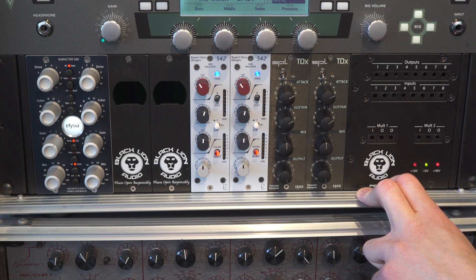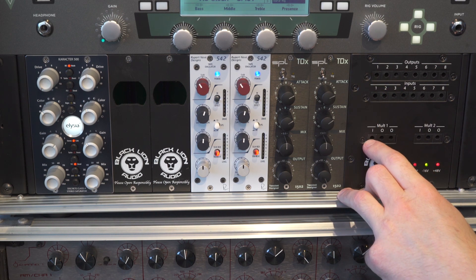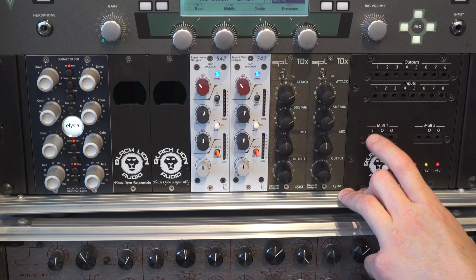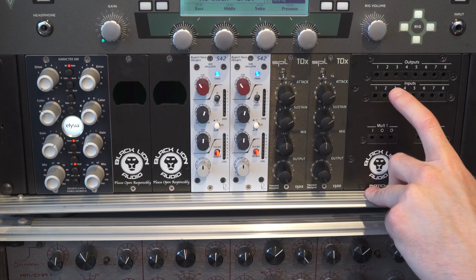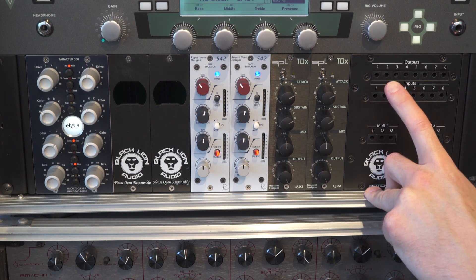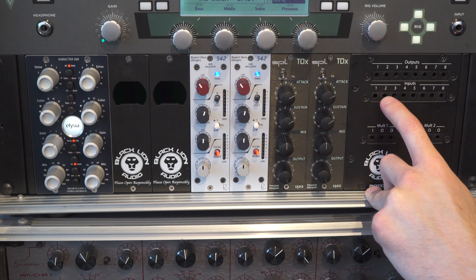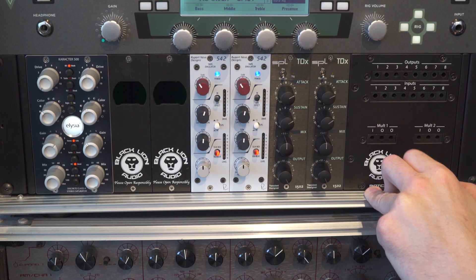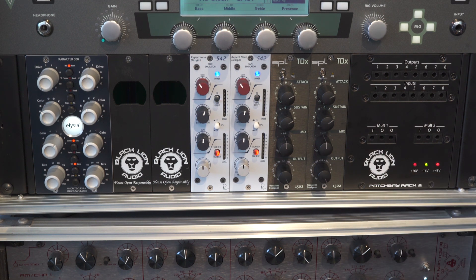For example, let's pretend we had a mic preamp loaded into slot one. We can go out of slot one into the input of the malt, and then out of the malt we can use that as a dry send into our DAW. The second output of the malt we could then go into — let's pretend we have an EQ in slot two and a compressor in slot three — out of the malt into the EQ, out of the EQ into the compressor, and then out of the compressor into the DAW. So in real time you're recording a dry vocal take and an affected vocal take.